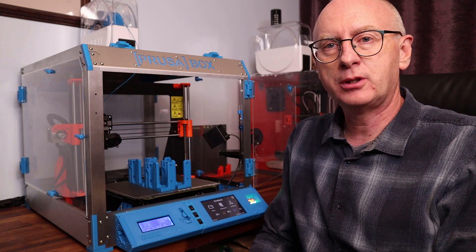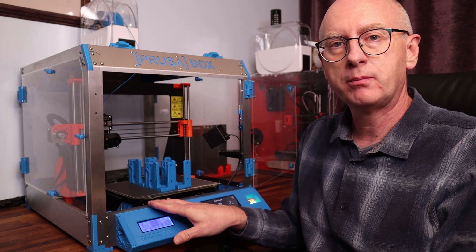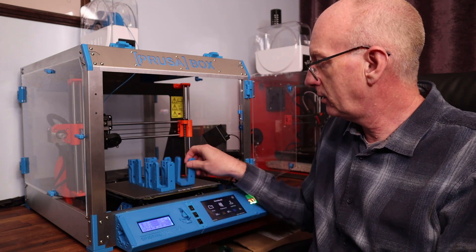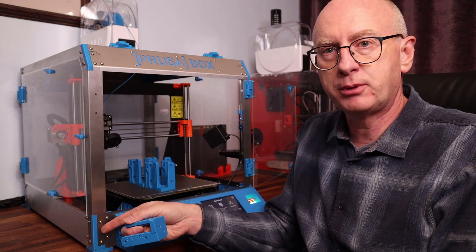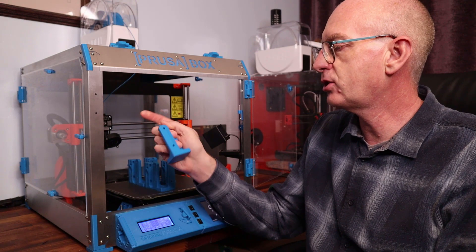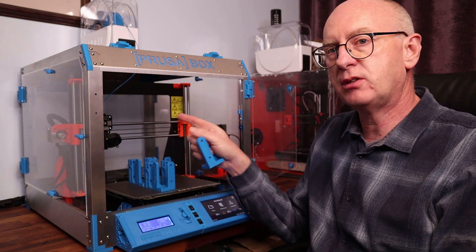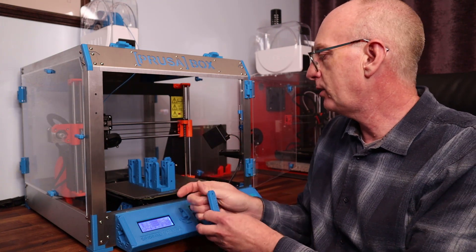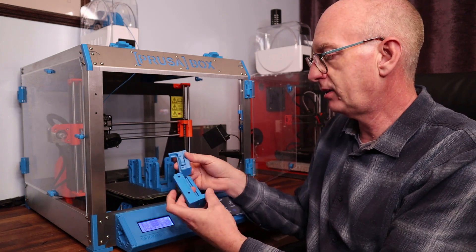Hi and welcome to today's video, which is about the Prusa box. I've just printed off - it's still warm, just come off the build plate - new corners for the Prusa box which allow the top half to easily detach from the bottom. So if you want to service or get to a particular part of the printer that's difficult at the moment, you should be able to separate the two parts.